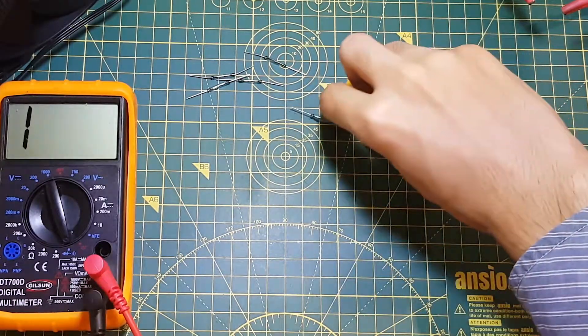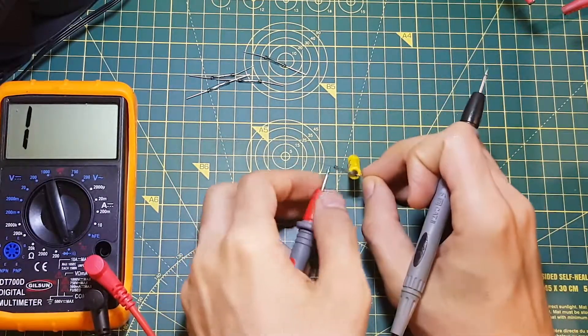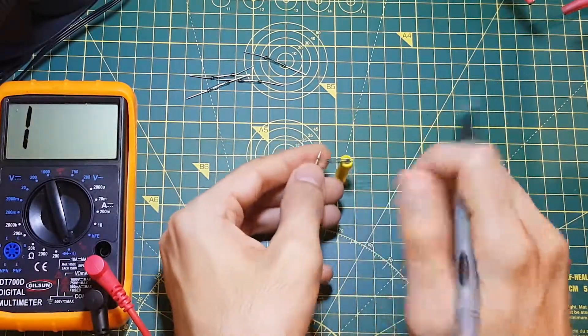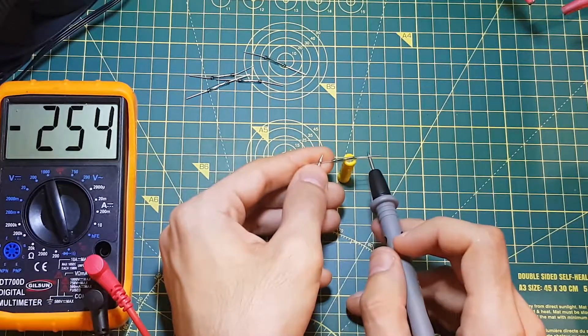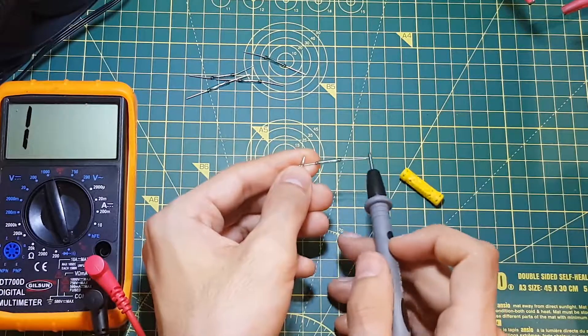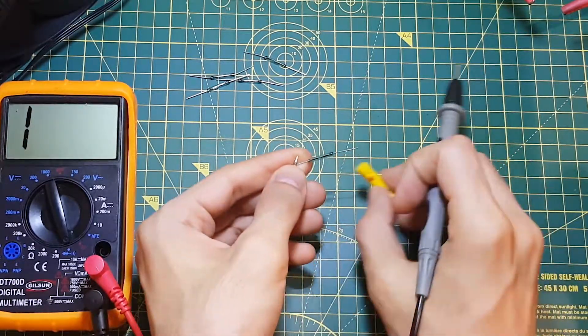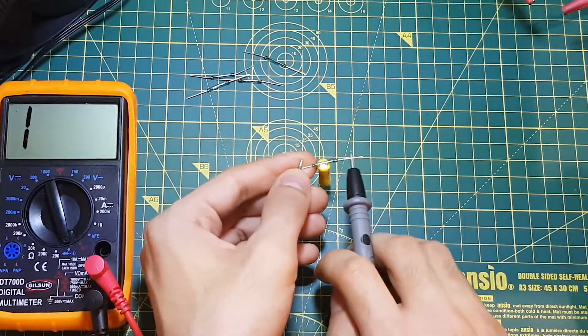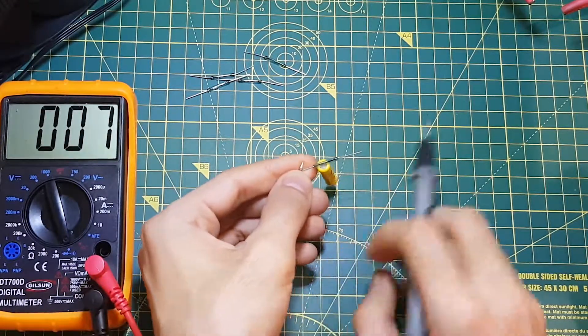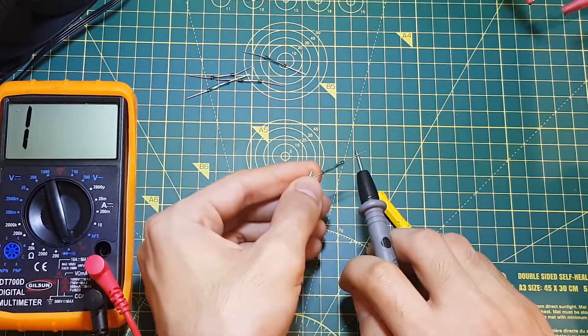I'm just going to put the magnet on it again and test the contact with the multimeter. Surely it's shorting, and when I take the magnet away it's no longer making contact. Just to make sure once again — with the magnet it is shorted, and when you remove it, it is not. Great, so this switch is working.